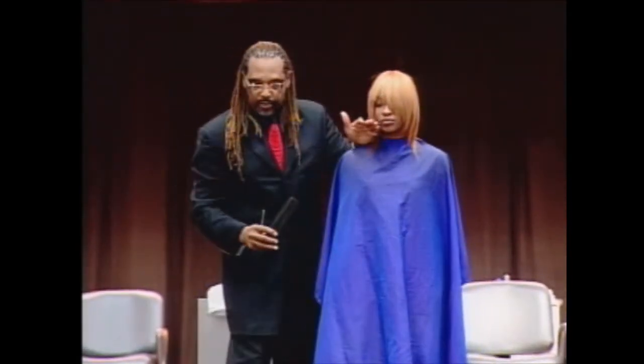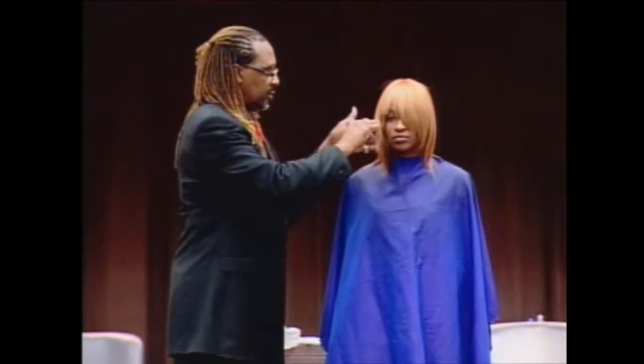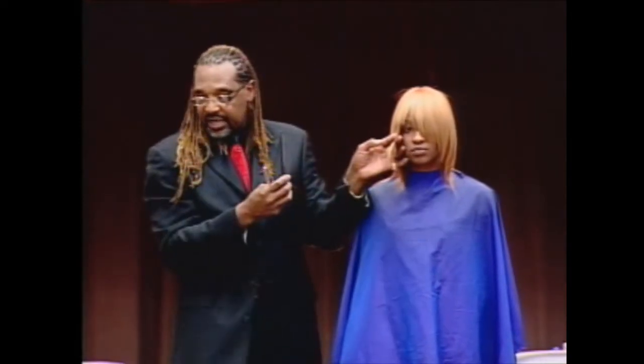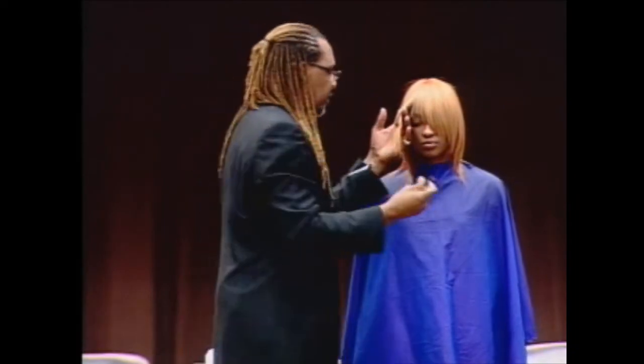So I want to get a little more movement on this side. I want this to be the short side. So I'm going to take the hair — I brought this hair to this side, now I'm going to take this hair and bring it out in front of her.